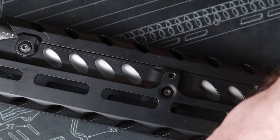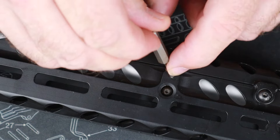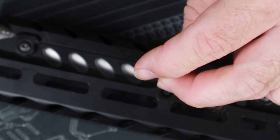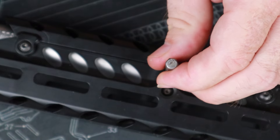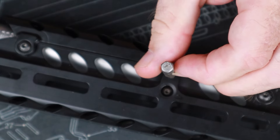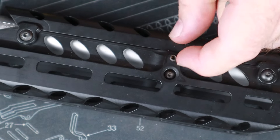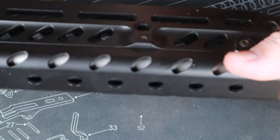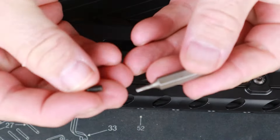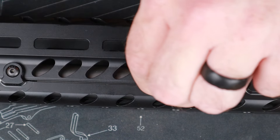Let's go to our forward position — again, do not force anything, do not cross-thread anything. I always like to use small tools so I can't force anything, because once you have a big tool in your hand it gives you much more leverage. We've got a little bit of Loctite coming out on that but that'll be okay — we'll clean that up with a rag. Now we're going to do the reverse side of the gun toward the front and put this set screw in.